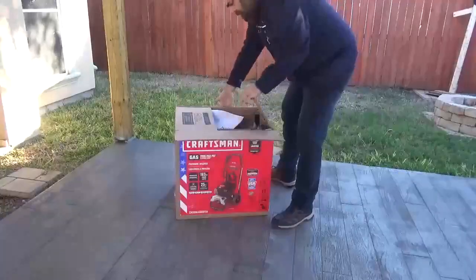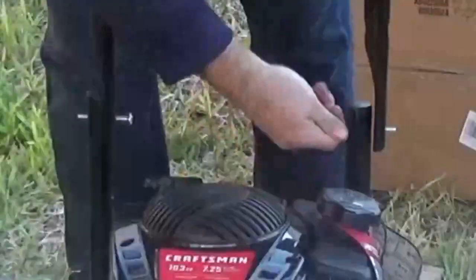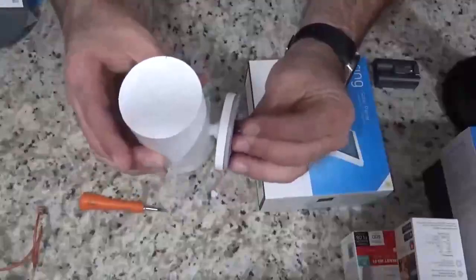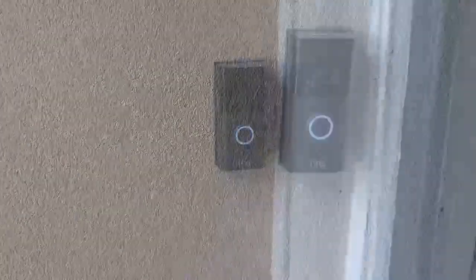Hey, what's going on guys, welcome back to my channel. Today we're going to be relocating my Ring Doorbell 3. As you can see, I have my Ring Doorbell 3 ready to go, but I just had these security doors installed, so I need to move it from here to there. Because it is hardwired, there are some things we're going to have to do in order to get this done.